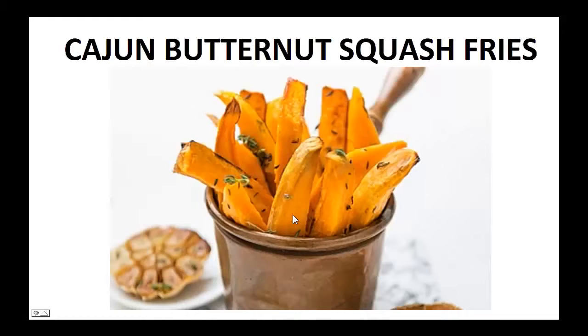Hey there, it's Polly Peters. In this video I want to talk about paleo diet recipes and give you one simple recipe to help you with the paleo diet. But before that, I want to share with you my story about who I am so we can get to know each other better.